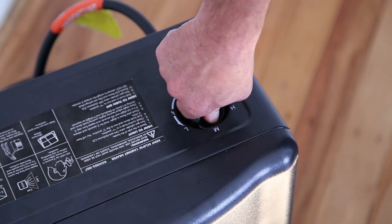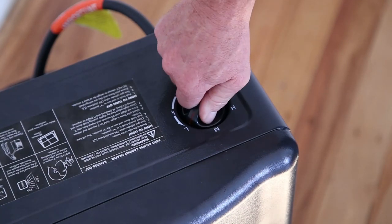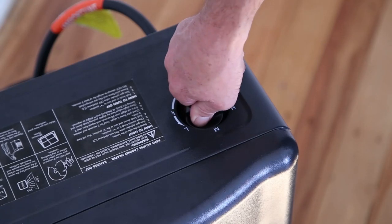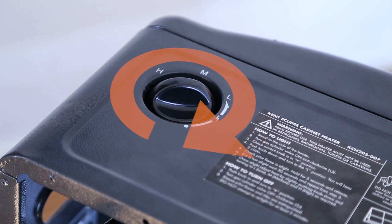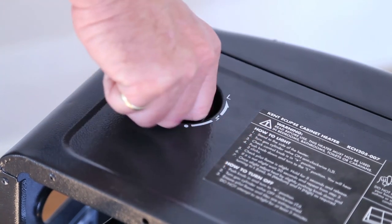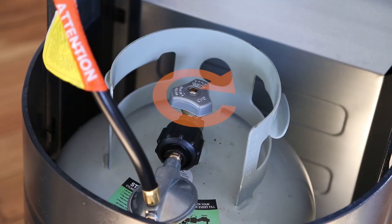Follow these step-by-step instructions to successfully ignite your Kent LPG cabinet heater. First, turn the cabinet heater valve to the off position. Then turn off the valve on the LPG cylinder.